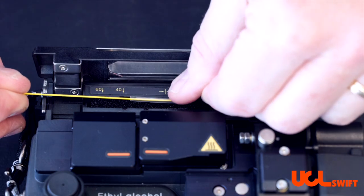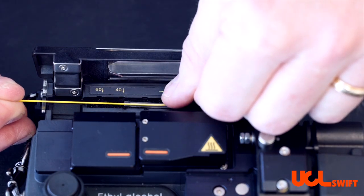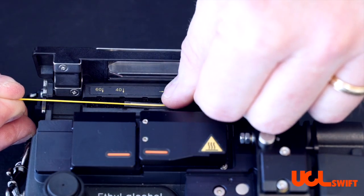When doing a 40 millimeter shrink sleeve, you want to make sure that the end of the shrink sleeve is at the arrow where the 40 millimeter shrink sleeve is marked.